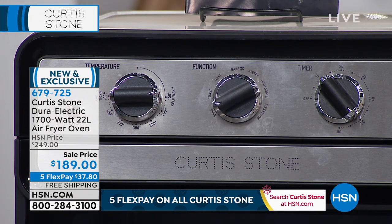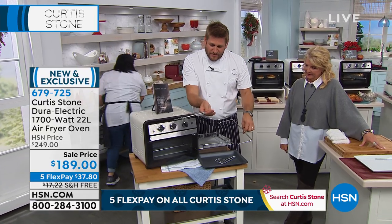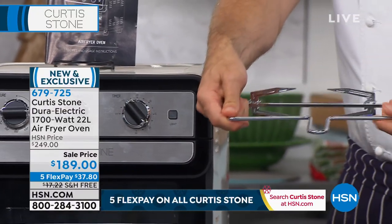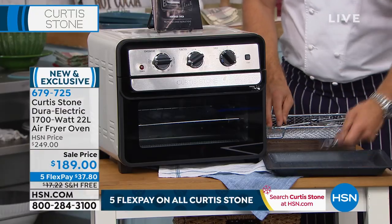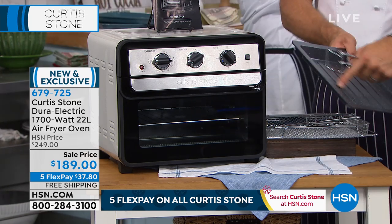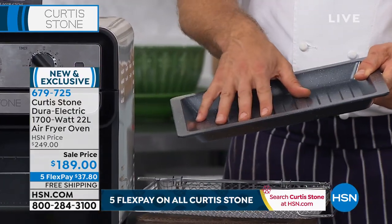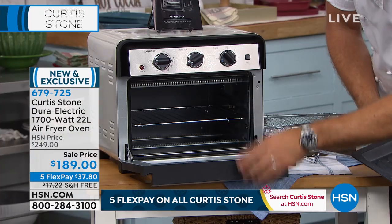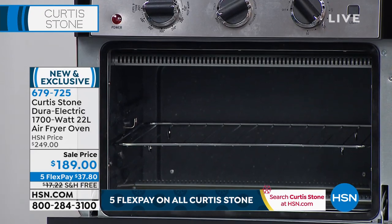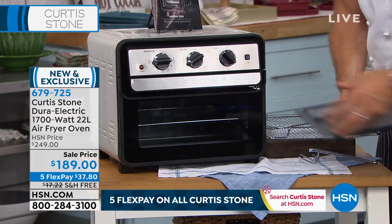Here's everything you get: the crisper basket, the rotisserie piece that fits inside the oven and turns, and this beautiful little handle to remove it while it's hot. Then you're getting the handle to remove the trays. The Dura-Bake tray isn't the only Dura-Bake piece — the entire oven is Dura-Bake. The entire interior, the ceiling and the floor. That means you're just going to wipe it out. There's no cleanup. Very, very simple.